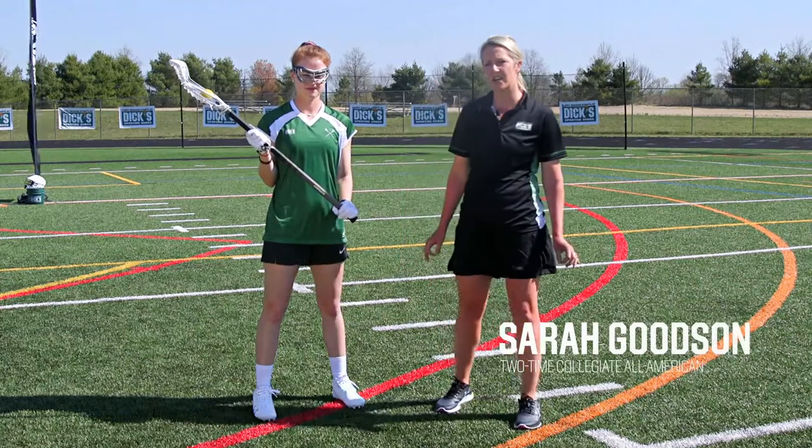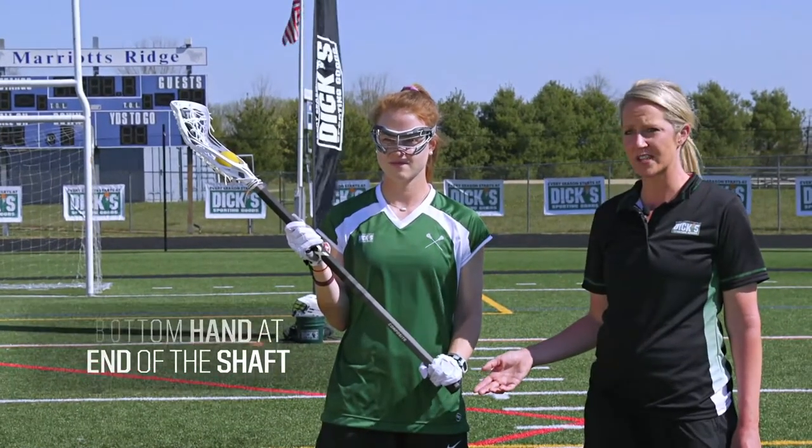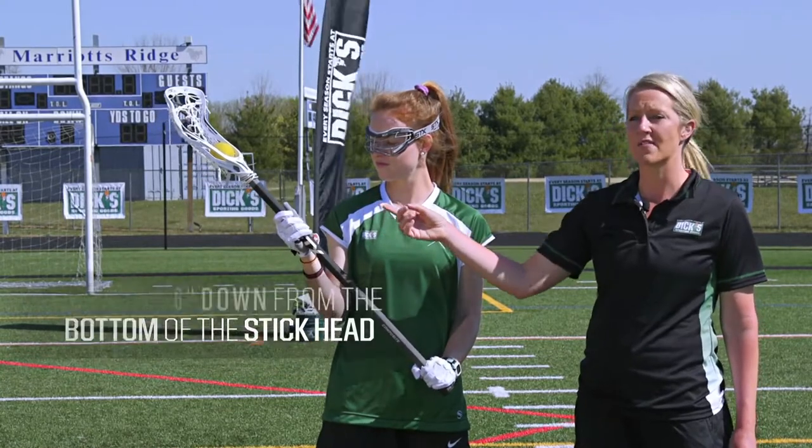Cradling the stick properly is essential to maintaining possession of the ball. When you're cradling, you want to keep the head of your stick just above your shoulder and close to your body. Your bottom hand should be all the way at the bottom of your stick, while your top hand should be about six inches down from the bottom of the head of your stick.